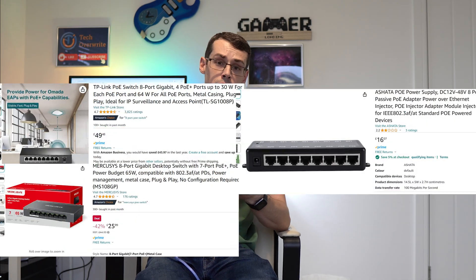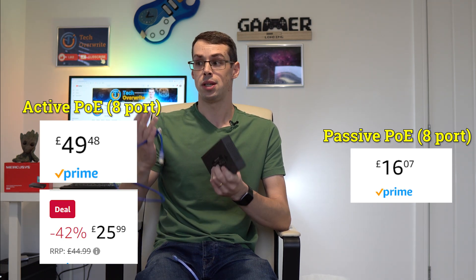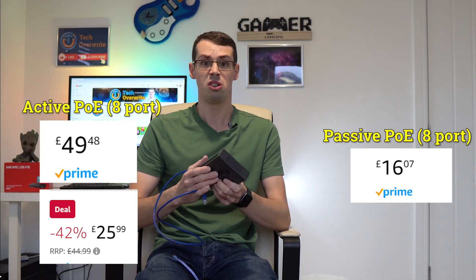So why does passive PoE exist? They're often cheaper to produce, meaning they're then cheaper for us consumers to buy. If you know that all your devices will need powered Ethernet, it could make sense to just buy a passive switch and save some money.